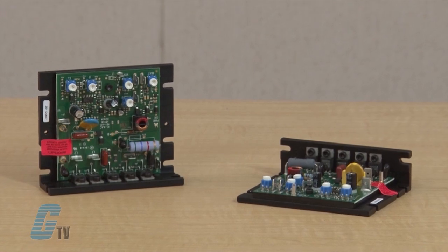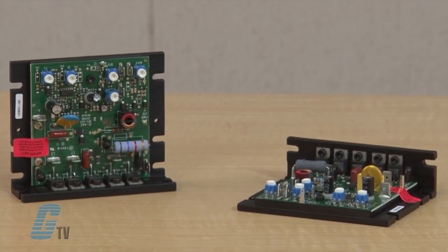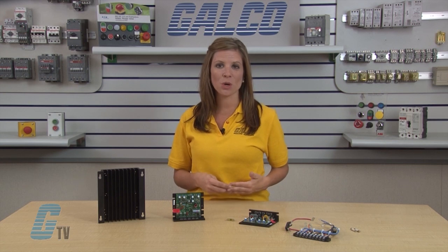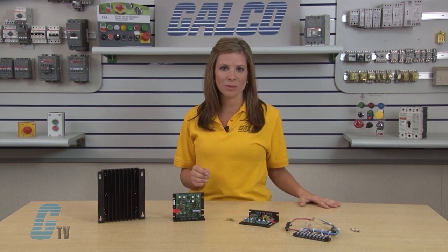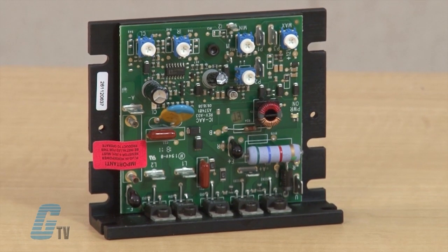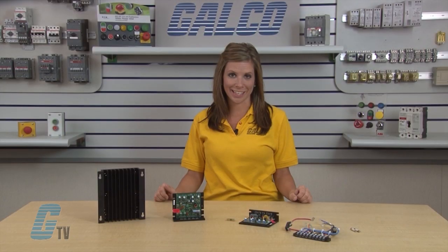The KBIC speed controls are designed for applications demanding excellent performance, high reliability, and low cost. Although compact in size, these controls offer better than 2% regulation over a 50 to 1 speed range. The controls are fabricated with components which have proven reliability, including MOV transient protection used to protect the power bridge. Integrated circuitry provides a non-complicated design with superior load and line voltage regulation.